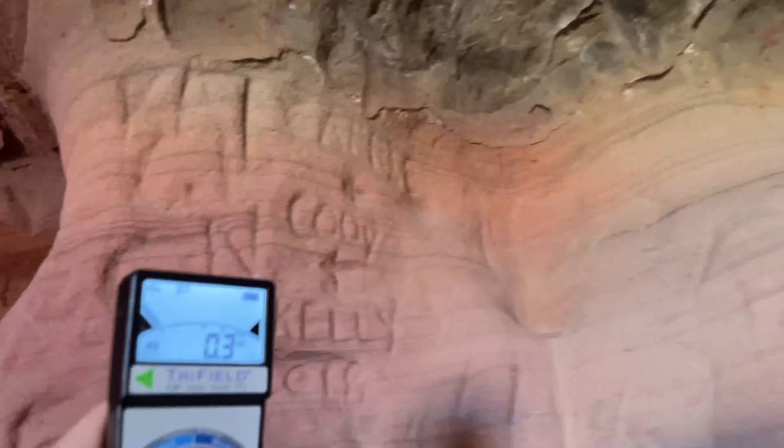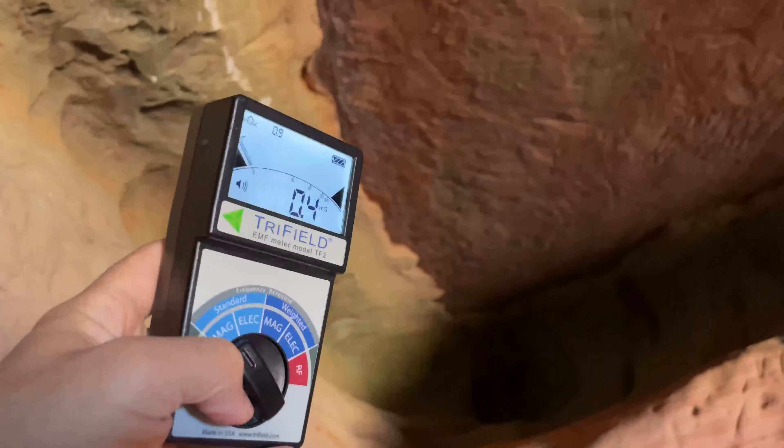I'm going to turn this on and leave it going — I'll flip through the different frequencies. If I start to get any kind of signal we'll hear it go off. You can tell there's a lot of graffiti carving and other stuff all over the place. There's a creepy cave or tunnel — can you imagine something crawling out of there right at you? No thank you.